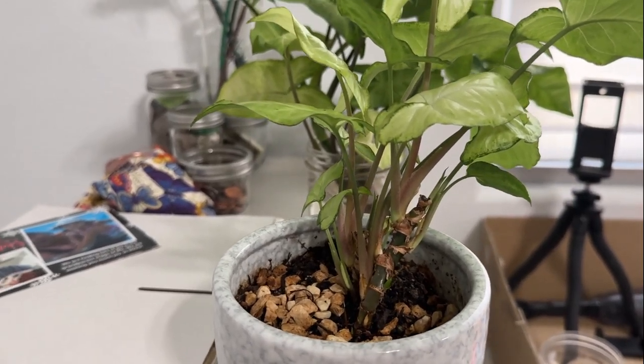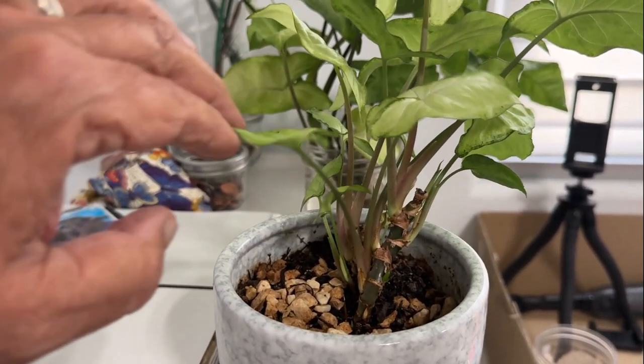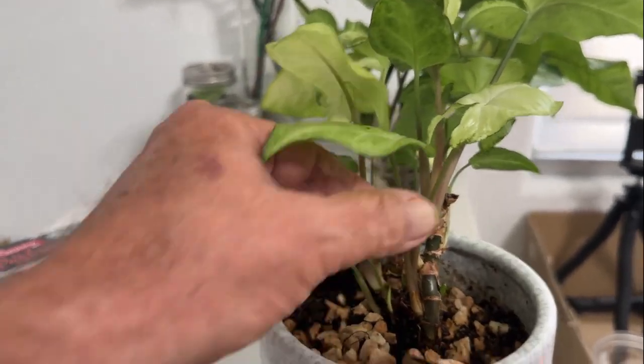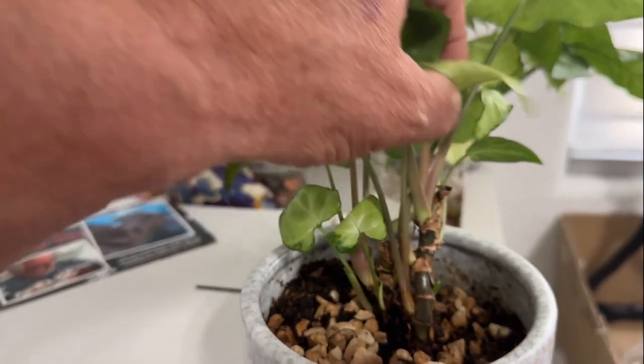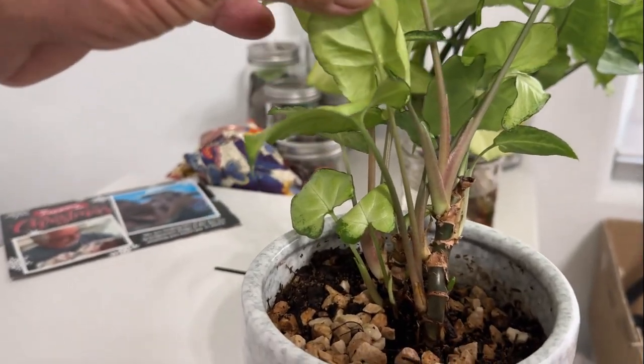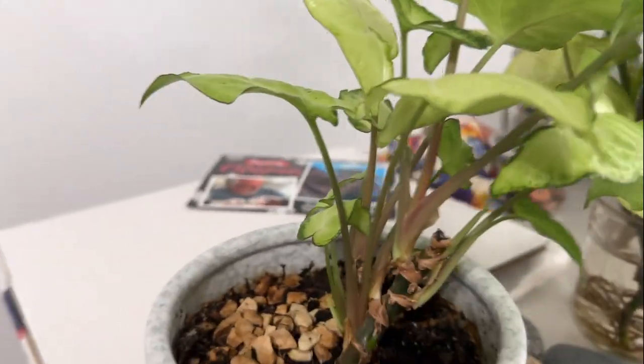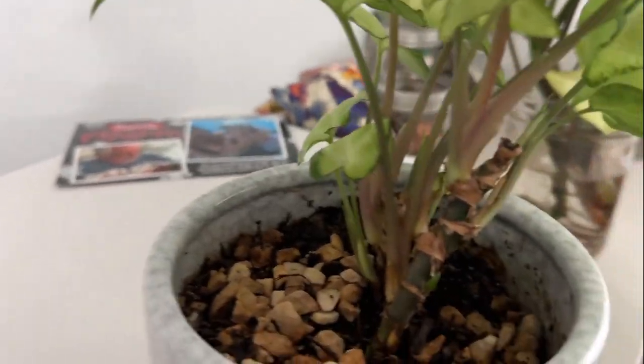My wife was given this Syngonium houseplant a while back and she ended up snapping off all the tops that were on it. They were kind of loosely attached, and it's all coming back really well. Looks great.